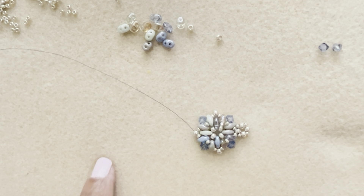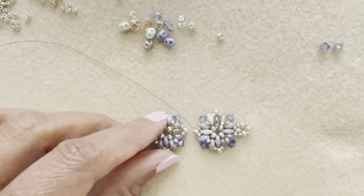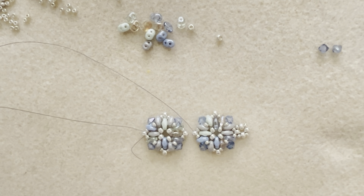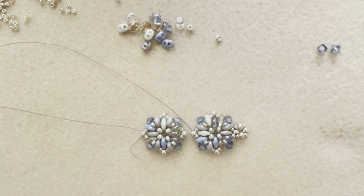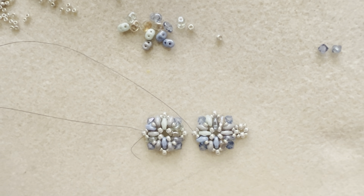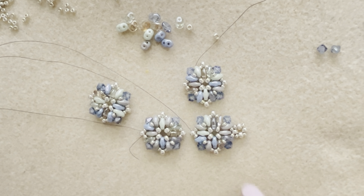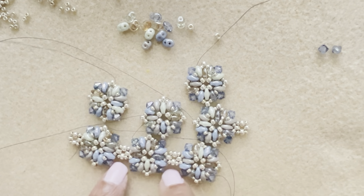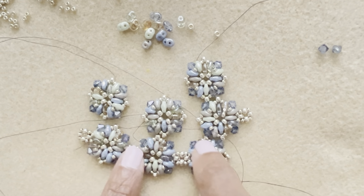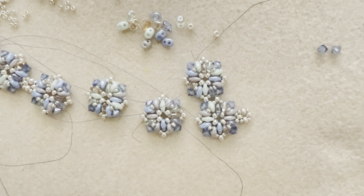I made a bunch of units ahead of time to make things easier. Here's another pre-made unit. You want to make all your units individually and then connect them — all you need are seed beads for the connections. I had to make seven units for a six-inch bracelet. Let me show you how to do the connections.